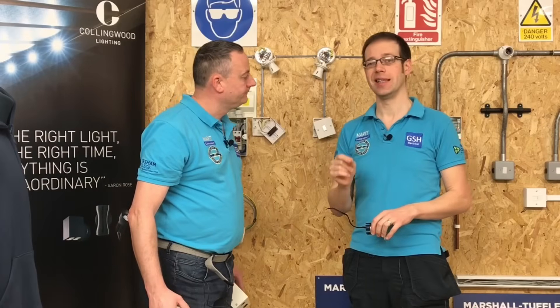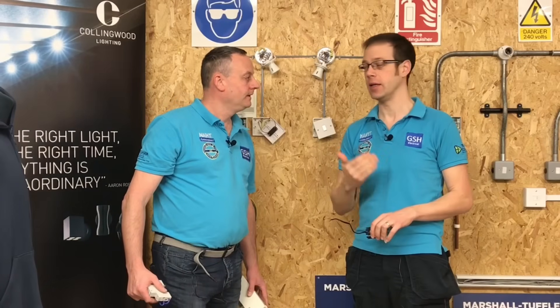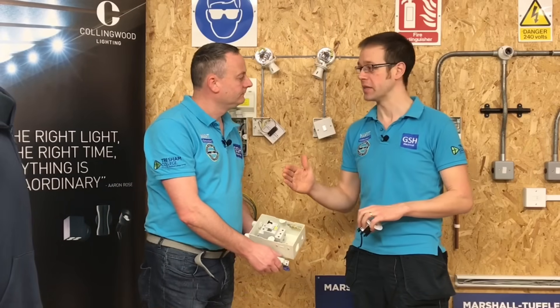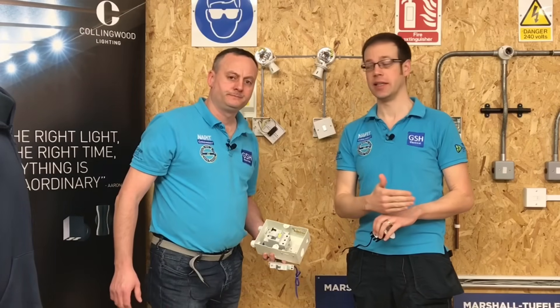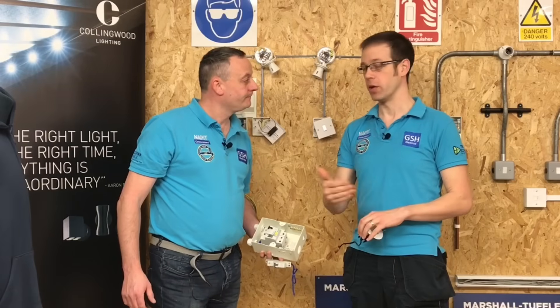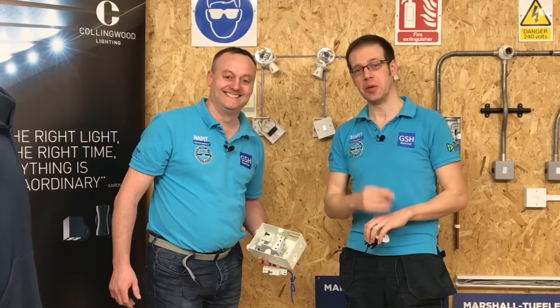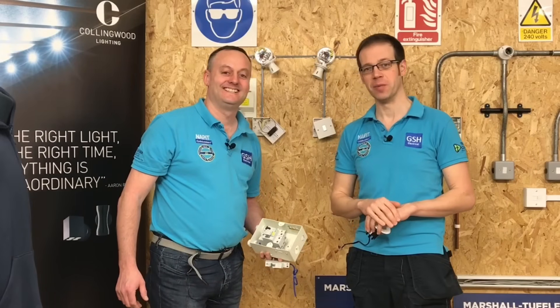Just to reiterate: it is essential that you match the RCD type — whether it be A, AC, or one of the others — to the load you're connecting. You can't make a blanket statement about what type of RCD to use on what circuit; you've got to make your own judgment call, but knowledge is power. Stay tuned for a video on the different types of RCD coming up soon.